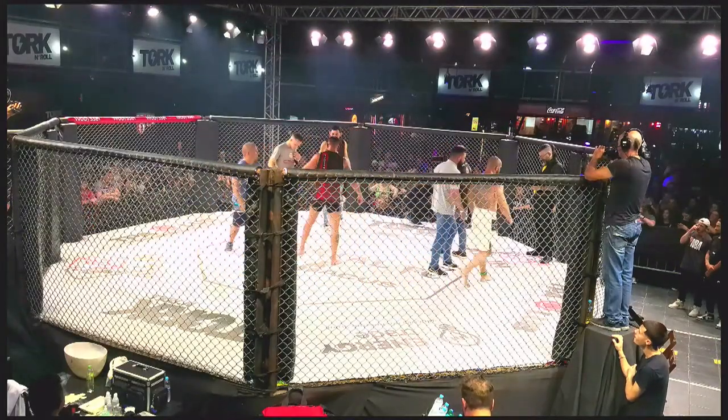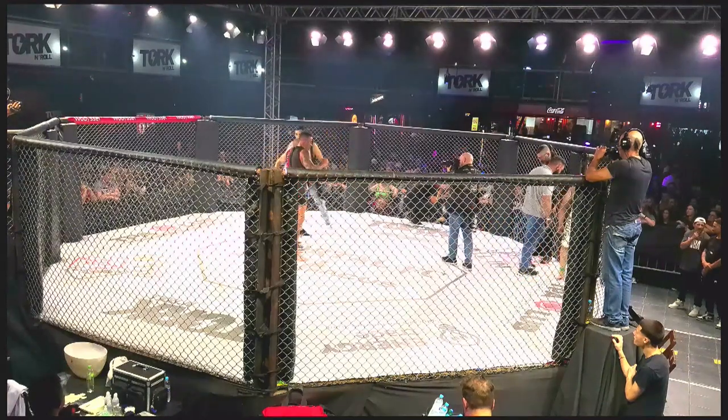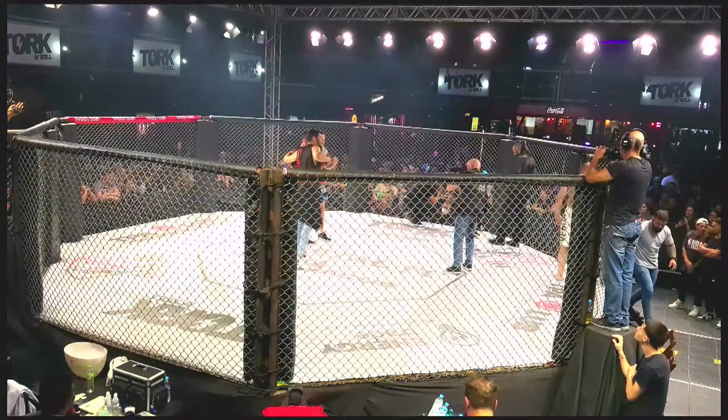Você tá acompanhando a décima primeira edição do Imortal Fight Combat. Evento realizado aqui na Talk and Roll, aqui em Curitiba.